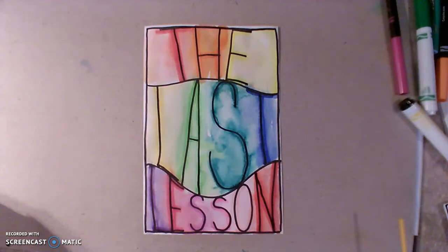Hey middle school, it's Mrs. Einzelman. It is time for the last lesson. So as you know, this weekend is Mother's Day, so I want you guys to think about some adjectives that describe your mom.